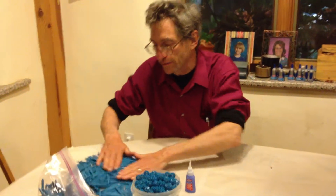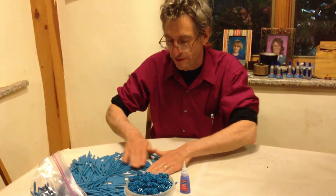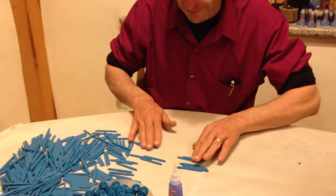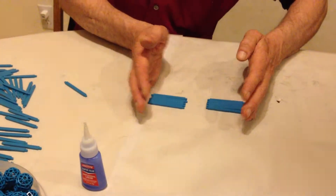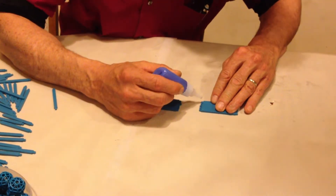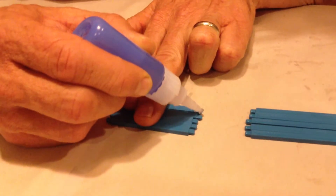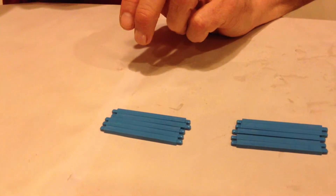I've got a pile of struts here, and the struts are going to naturally orient themselves with the flat side down — the broad side facing down. That makes it easier to count them out. I want to count out ten at once, two groups of five, and I'm going to put a very small amount of glue on each one, just dragging it across the tips like this. That's enough glue — that's all you need to hold these together.